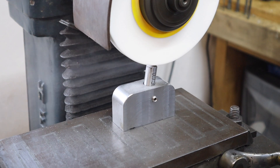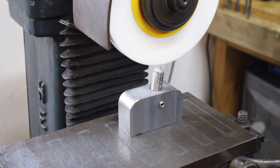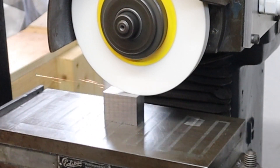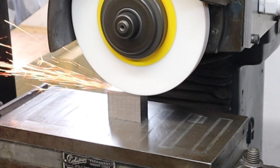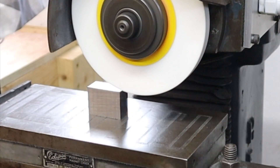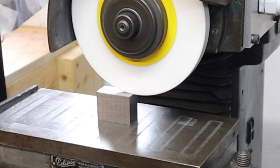With those parts now taken close to final dimension and squared up on the mill, it's over to the surface grinder to give this part a really nice final finish and get even closer to that final dimension, as I'm working to a set of technical drawings that I've made for this build.